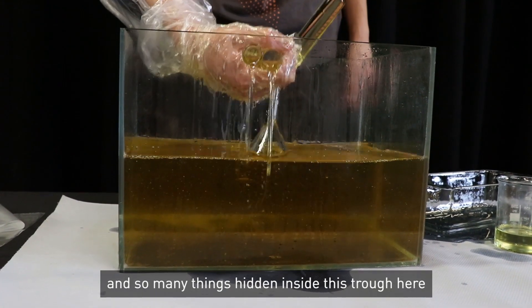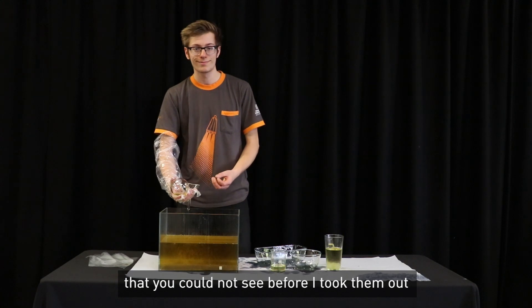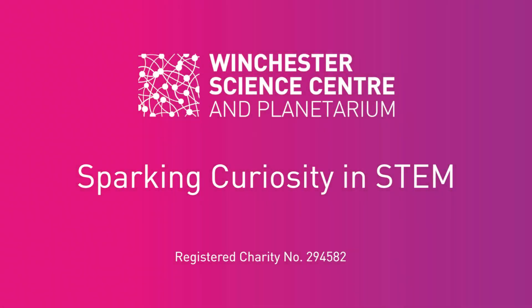So many things hidden inside this trough here that you could not see before I took them out. Let's see what happens.